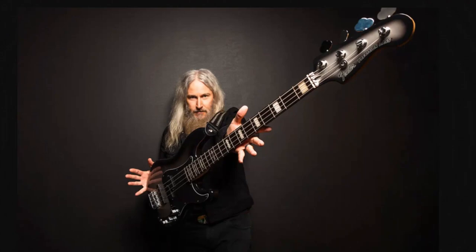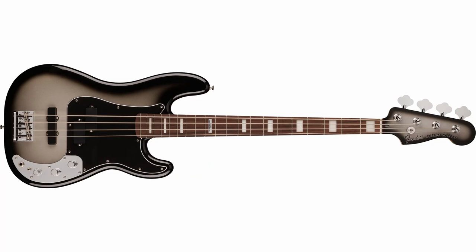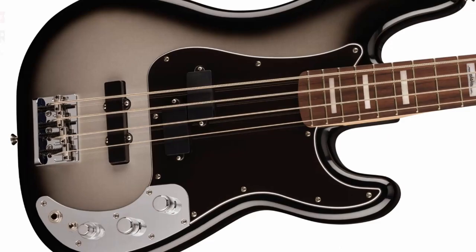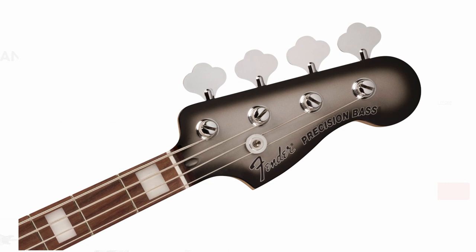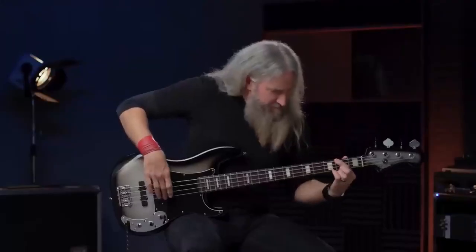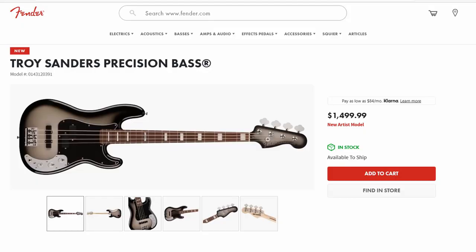Troy Sanders of Mastodon and Fender have created the perfect weapon for heavy metal enthusiasts. The new signature model features a set of P&J pickups by Tim Shaw and an 18-volt preamp. The bass has a vintage high-mass bridge. The body is made of alder in a silver burst finish. The maple neck with rosewood fingerboard features a 70s P-bass profile. The back of the headstock is adorned with the inscription 'Troy Sanders,' and the Emperor of Sand logo is inlaid at the 12th fret. The bass sounds amazingly tight, collected, and loud. The price is $1,499.